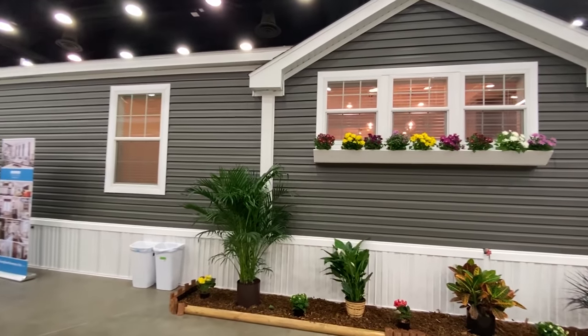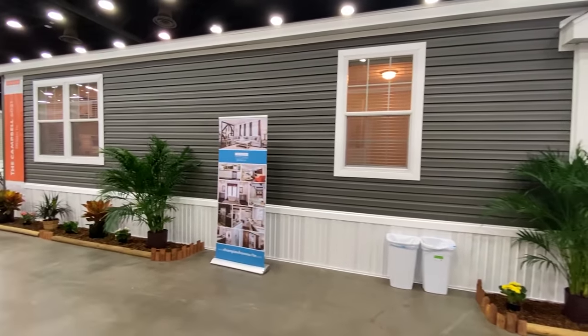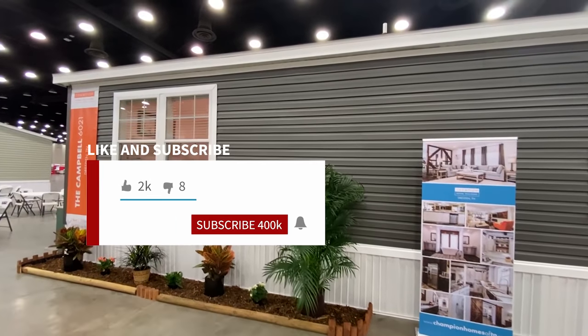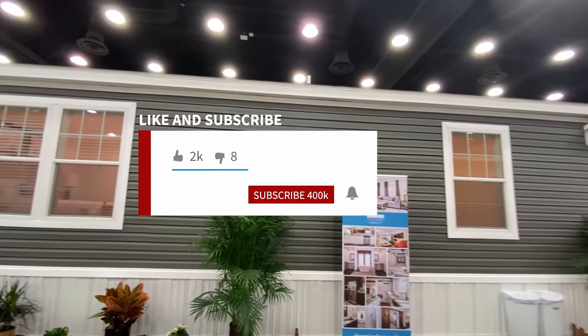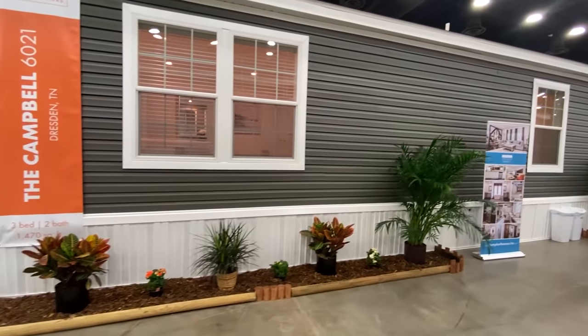So at Mobile Home Masters what we do is we post a lot of videos like this — a lot of walkthroughs of different houses and everything. So if you haven't seen us, that's what we do, and if you enjoy that be sure to hit that subscribe button and that notification bell so you'll know when we post another video. We usually post three times a week right now.